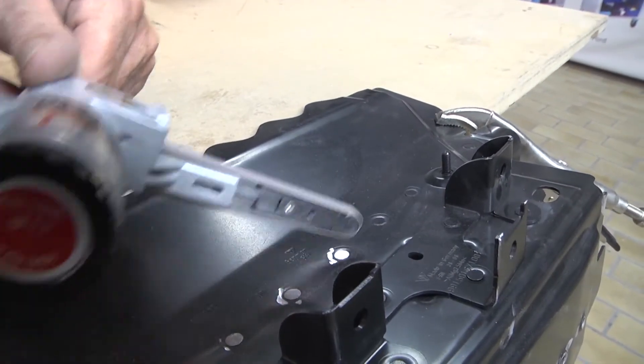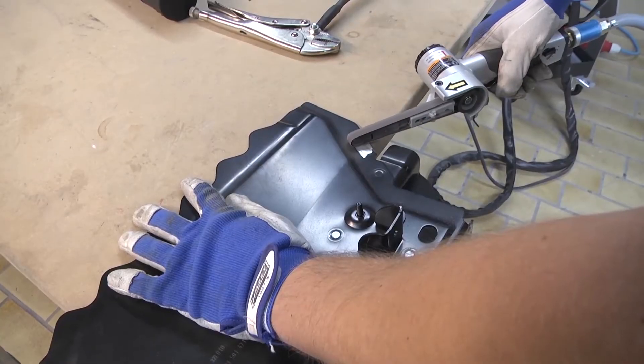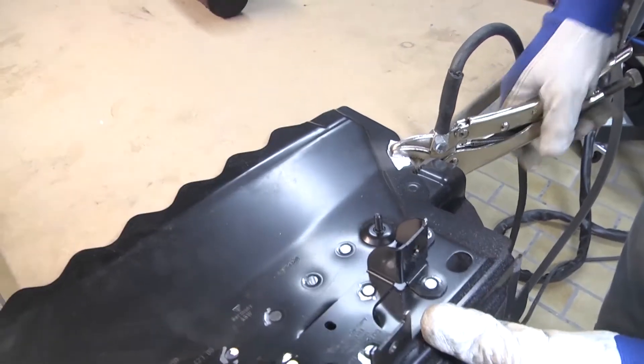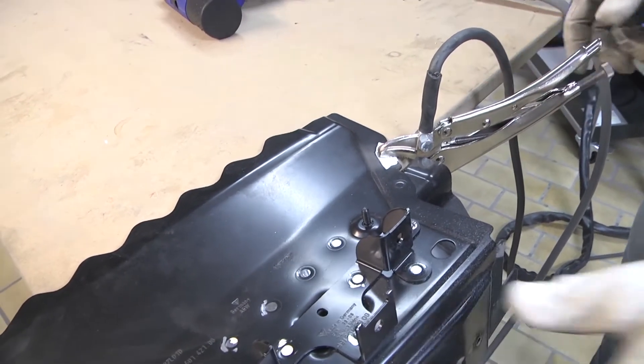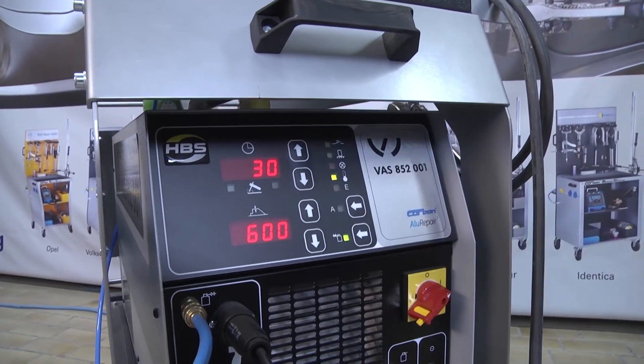First, sand down the paintwork on the rivet heads and remove dust from the surface. We can only ensure that the welding process will work properly if the surfaces are clean. Also sand down the place where you want to affix the ground. Then set the power unit to the correct parameters.